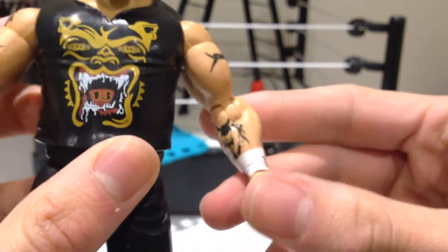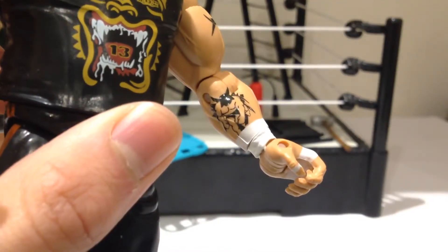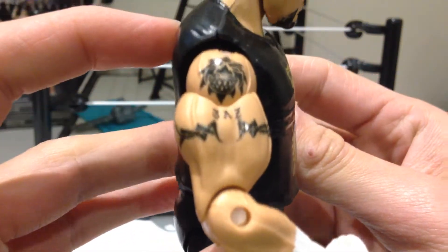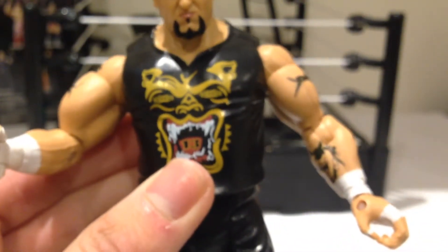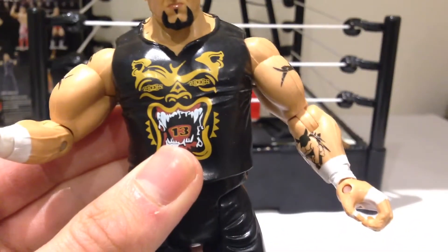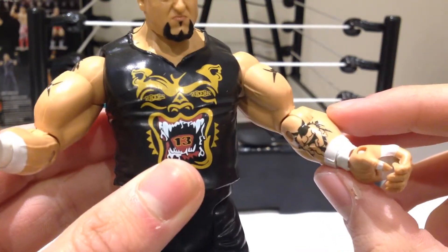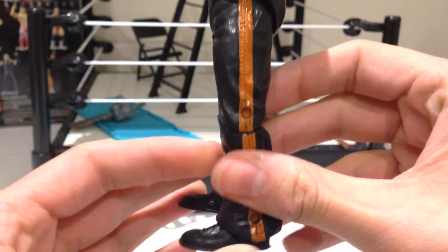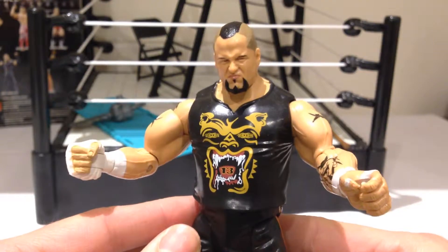Nice detail on the tattoos as well. You can see the work that Jax have done — pretty decent actually. I thought he had a Tasmanian Devil tattooed on him, but I guess I was wrong. That might have been this tattoo here that they've changed into a wrestler. Comes with his trademark tracksuit pants. Pretty solid figure.